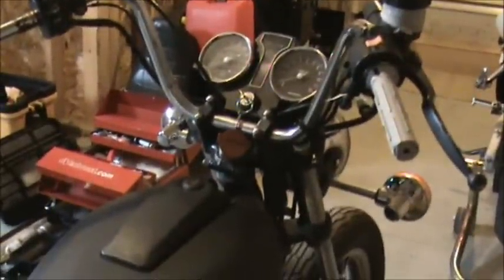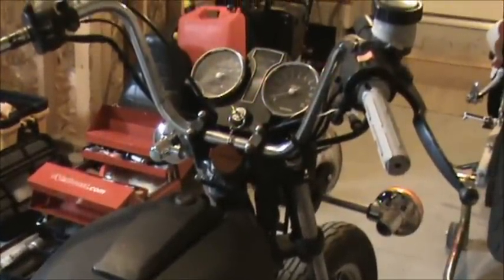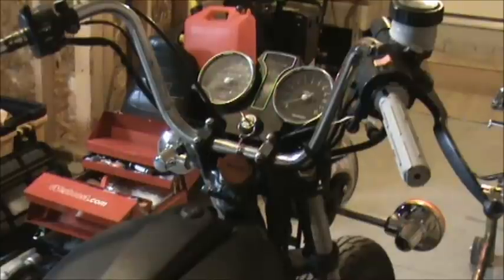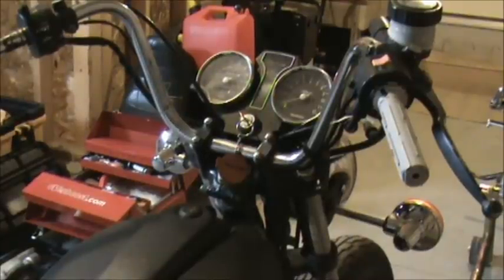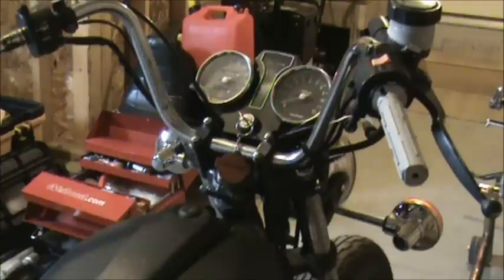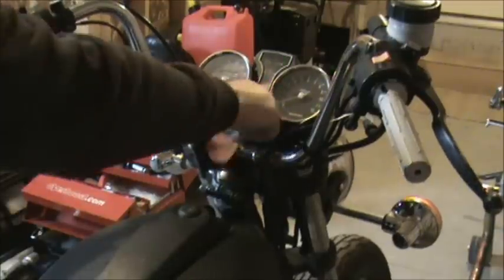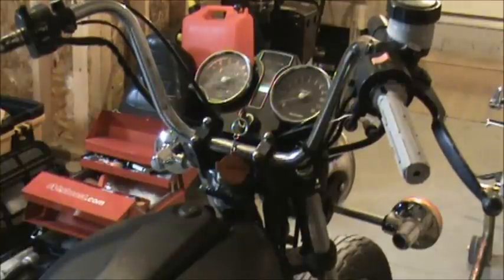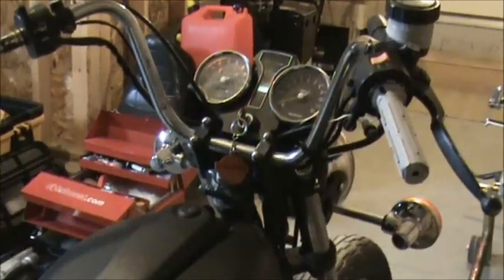Let's go ahead and give this thing a shot. See if we can't give her a start, see if it will kick over. The battery is pretty charged — I just put it off the battery tender — but it does make it ironic that I did add the headlight on there, so now there will be more draw. But let's see if we can't get this thing to fire up.